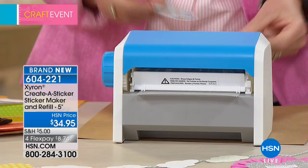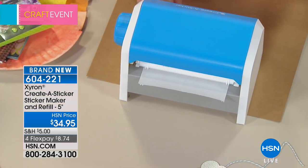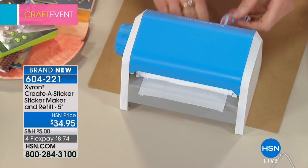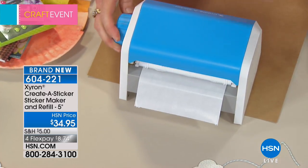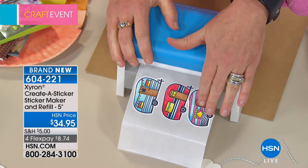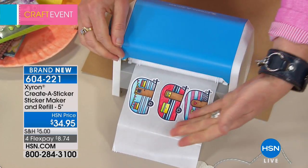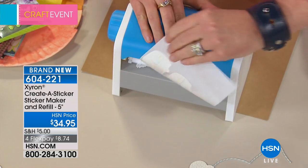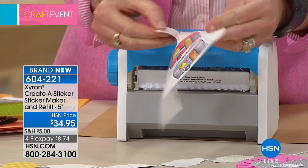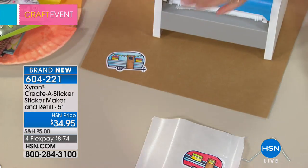Insert them into the machine — if you're familiar with Zyron, it works in a very similar fashion. If you've never liked that film that comes on top that you have to peel off — there's no film. It rolls back up into the machine, so you don't have to worry about peeling it off. Look at this edge-to-edge adhesive on the back. I can stick it down on a project or create quite possibly the cutest card that has ever existed.